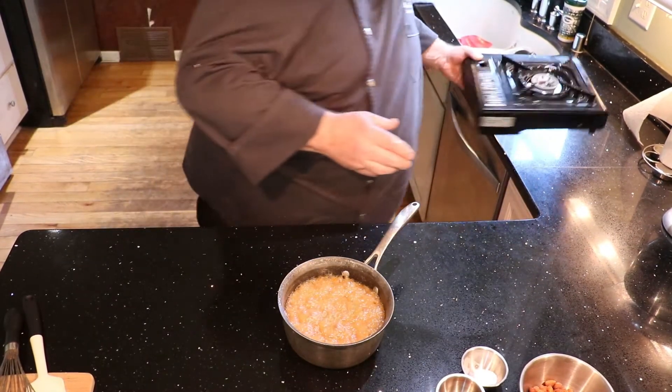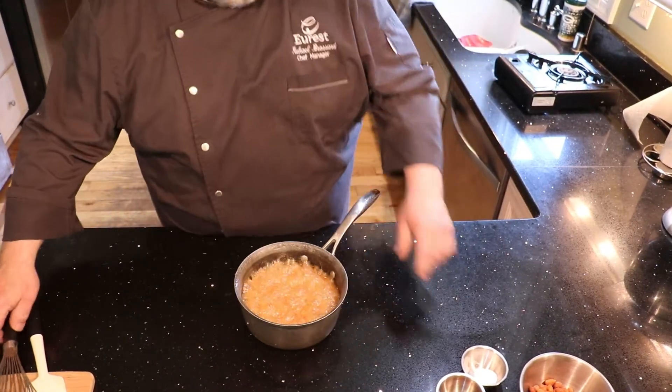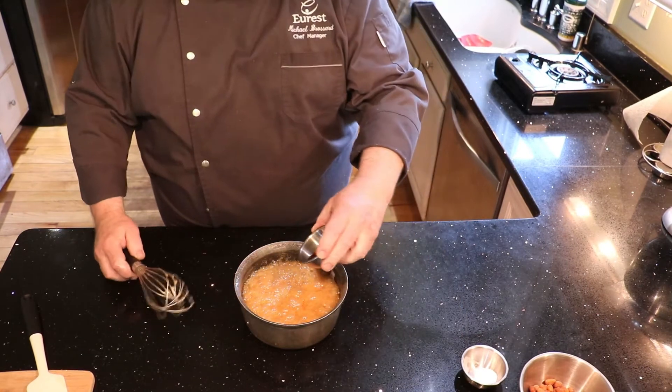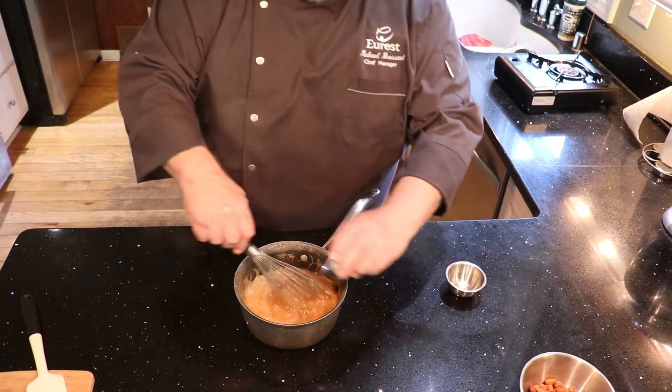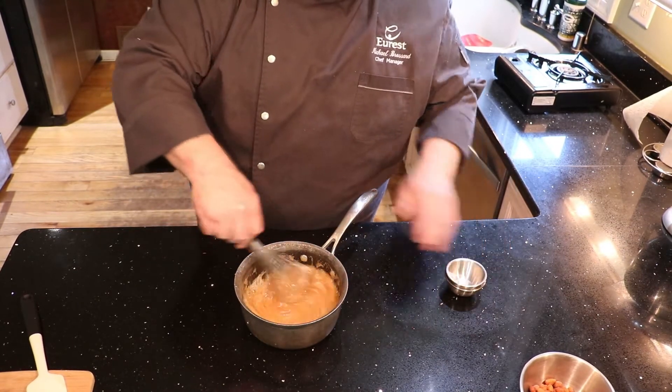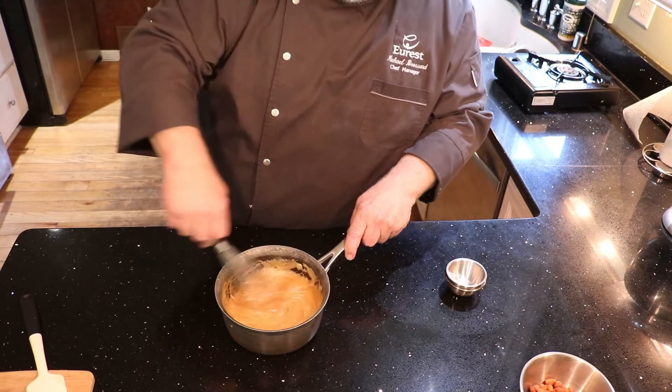Take it off the heat. We're going to add our vanilla and our baking soda. Stir it in. It's really good.